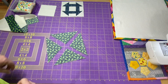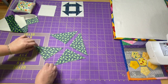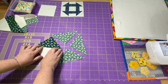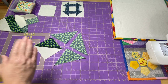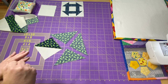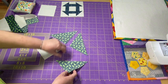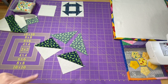Now I have my four half-square triangles. I'm going to press them again to the dark side — I'll open it up and give it a gentle finger press just to let it know where I want it to go. I'm going to be careful not to do any weird twisting with my hands or the iron. I really want to do a good job pressing here and avoid any scrubbing motion, and that will hopefully keep my squares looking nice.